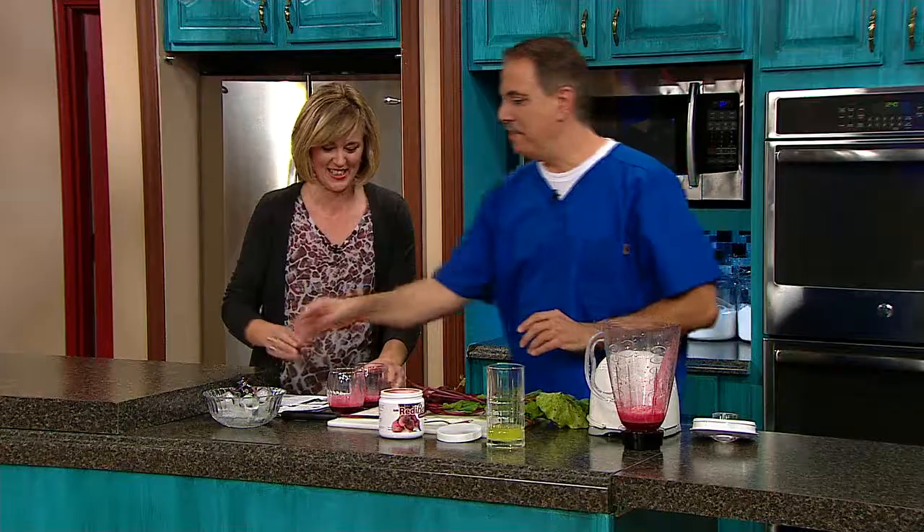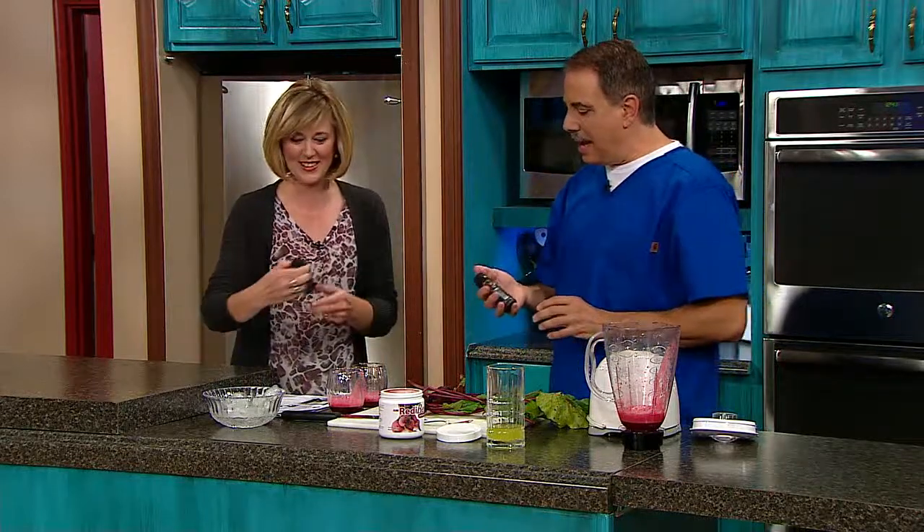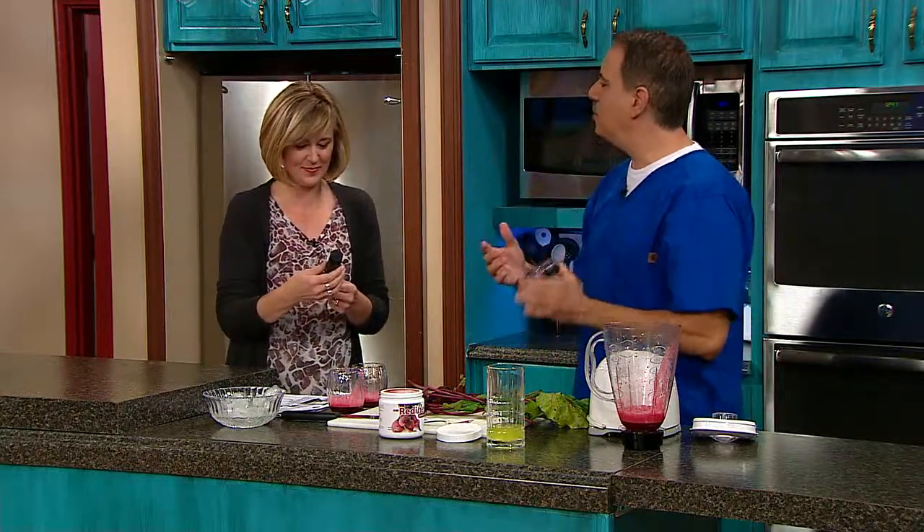Now we're going to supercharge it. This is another product called Red Rush, and it basically competes with those energy drinks. My daughter plays college basketball, and I'm getting their whole team on this because there are research studies that say it improves the stamina level by 16%. If you're a competitive athlete, that's huge.